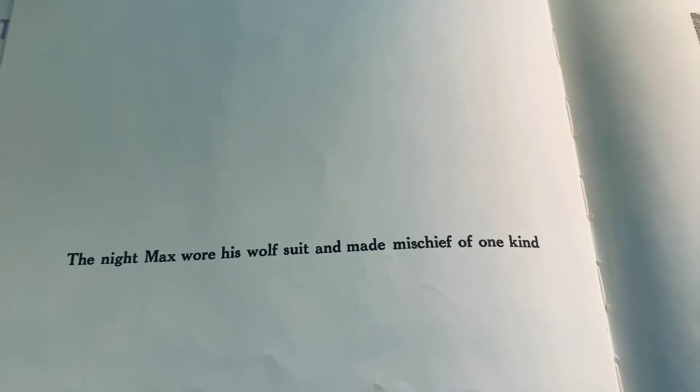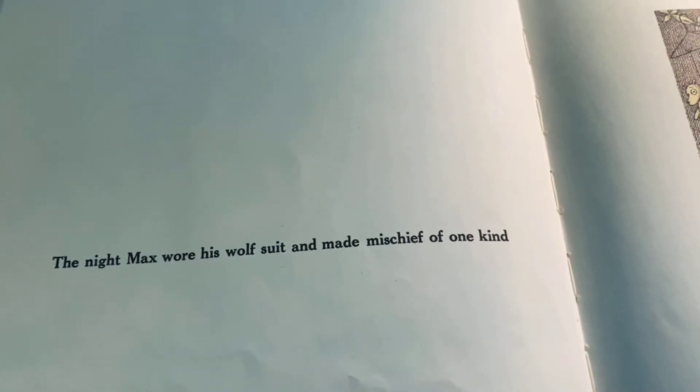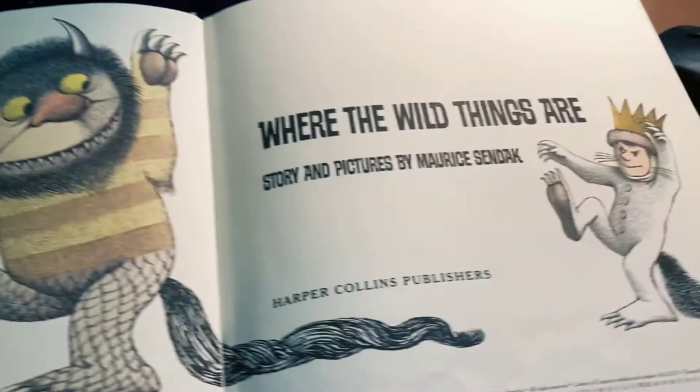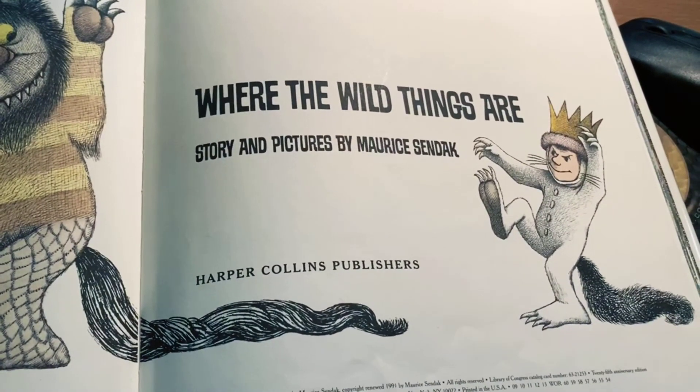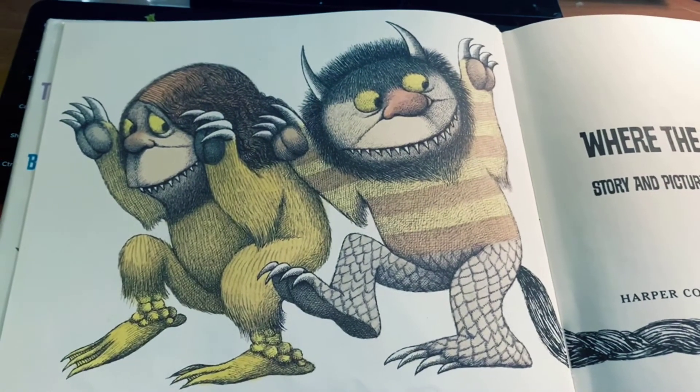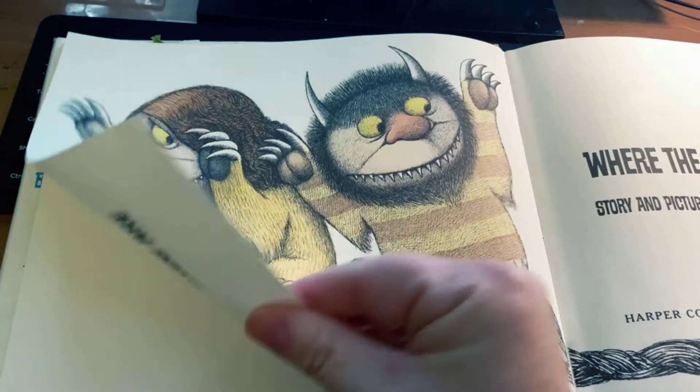The night Max wore his wolf suit and made mischief of one kind. Where the wild things are — story and pictures by Maurice Sendak. Where the wild things are.